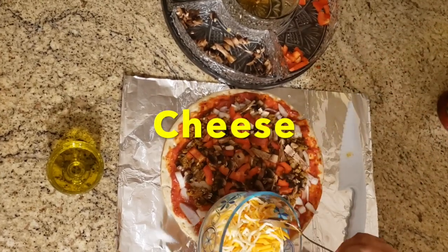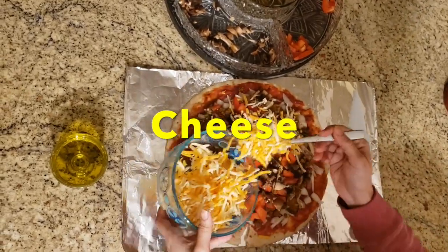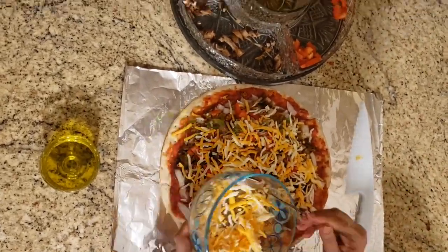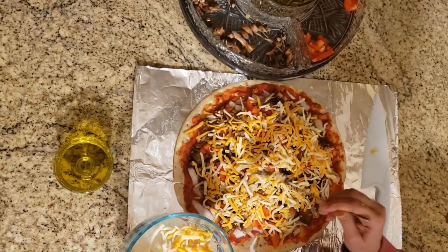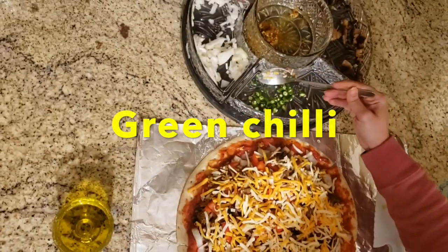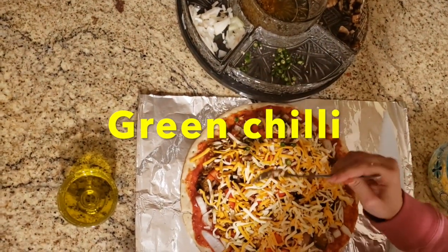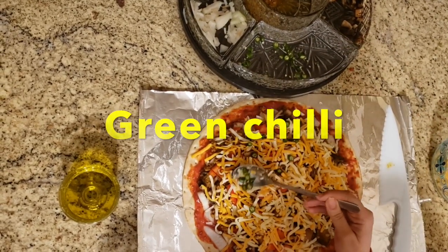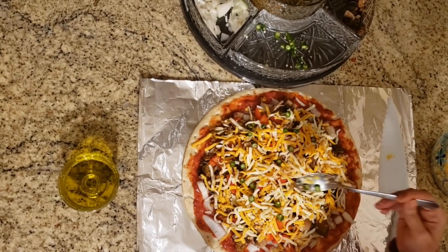Now I will put the cream cheese. So now I will put a little bit of green chili on the top, but it depends on each individual how much spicy you like, or if your kids are not really used to eating spicy, just ignore the green chili part. But for our purpose, I'm putting some green chili for a little bit of spice.